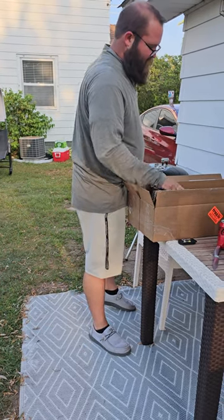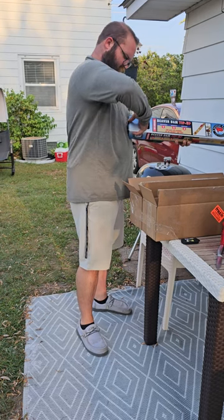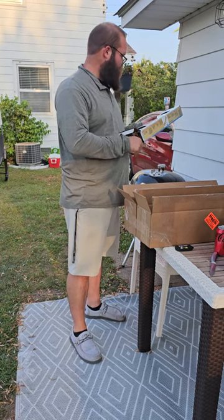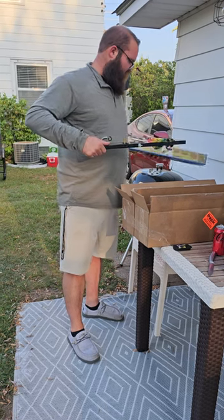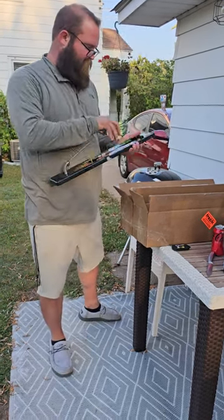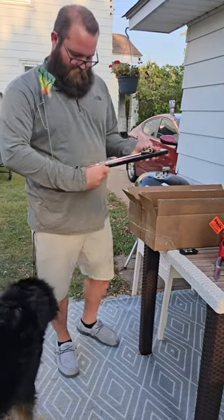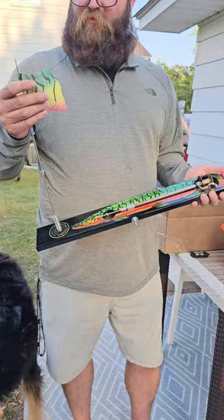Next one — this is the one that was the winner. A kid actually sent this in, the pattern, and he got the first one out of the line — the first production model of it. The kid that won this design, he drew this actually, which is kind of cool. It's a pike, fire tiger pike, fire tiger flag.